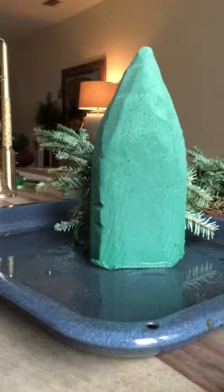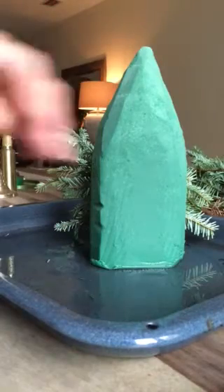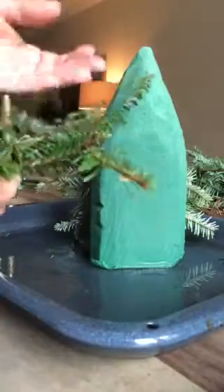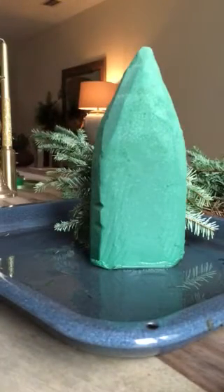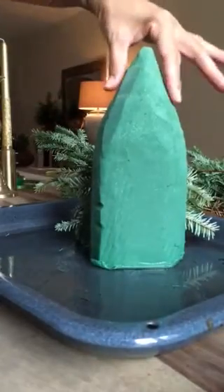Hello everyone! Today I'm doing an easy project with some leftover branches from your Christmas tree — all those trimmings they take out when you buy a natural one. I always preserve them and love to make different kinds of projects around the home, but this one is my first time doing it.